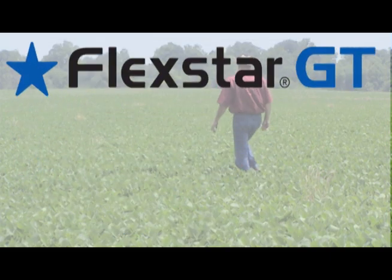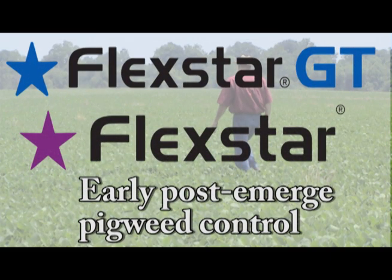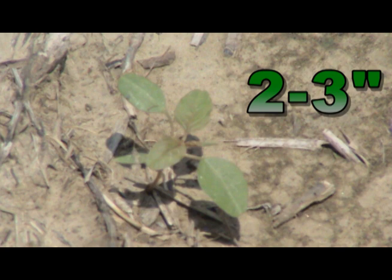Flexstar GT or Flexstar does a pretty good job post-emerge controlling emerged Palmer amaranth if we get them when they're very small. Two to three inch Palmer pigweed can be controlled early post with Flexstar.